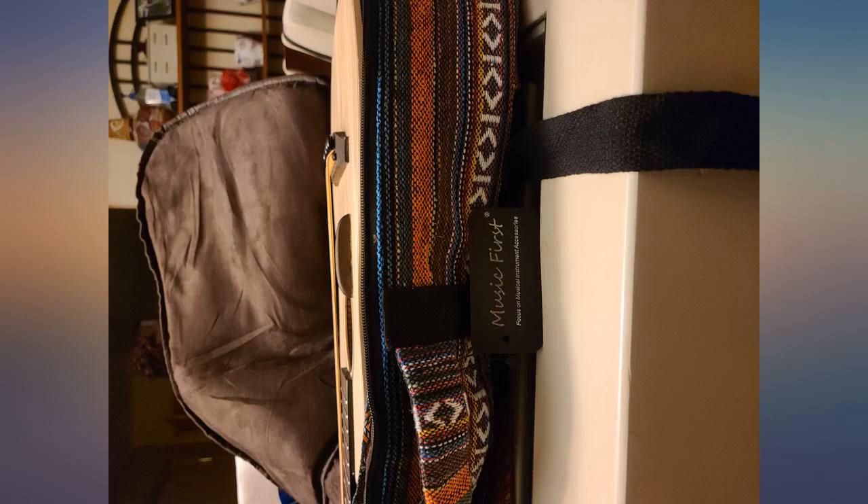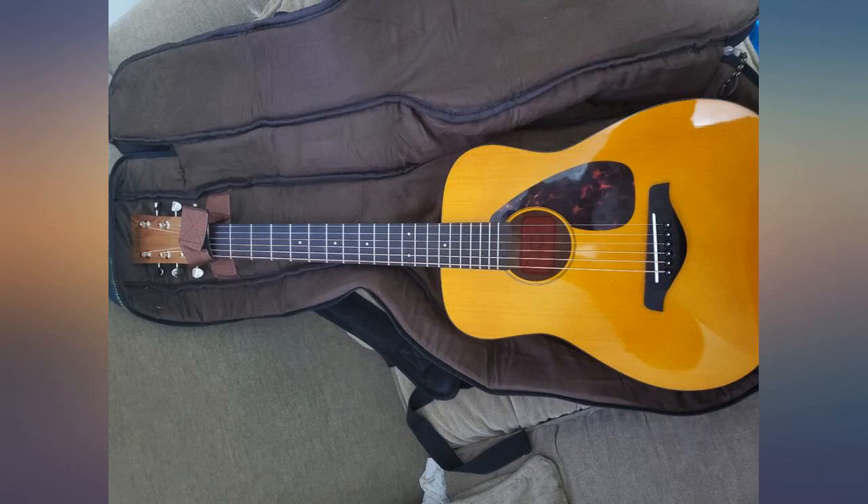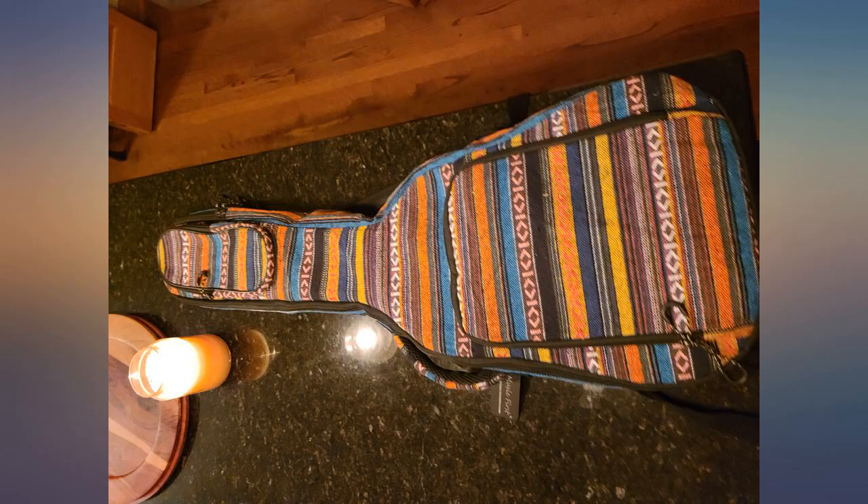A Cordoba mini bass guitar fits nicely. I imagine this would be good for light travel — nothing too rugged — but it's perfect for my purpose, which is keeping it from being roughed up at home. Love the design.